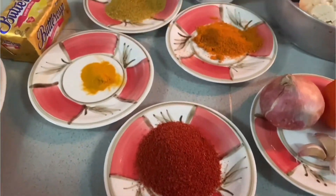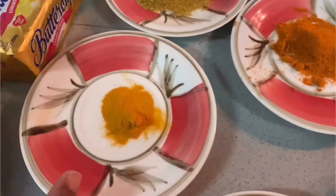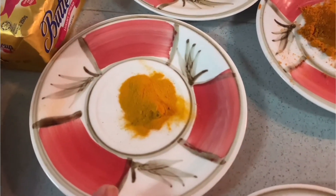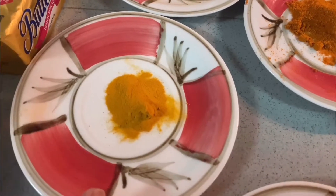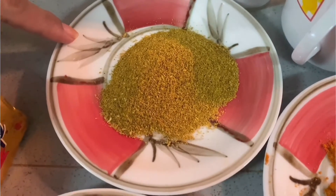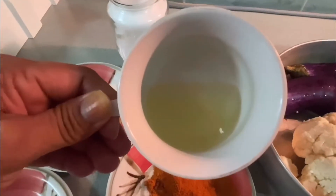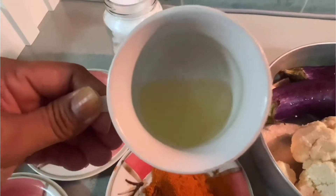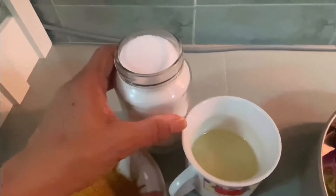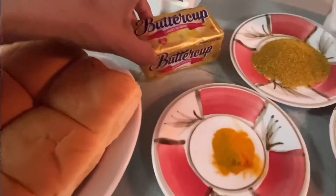For spices: two tablespoons of red chili powder, half teaspoon of turmeric powder, one tablespoon of coriander powder, one tablespoon of curry powder, three tablespoons of oil for frying, salt to taste, and bread of course — our Pau — with butter.